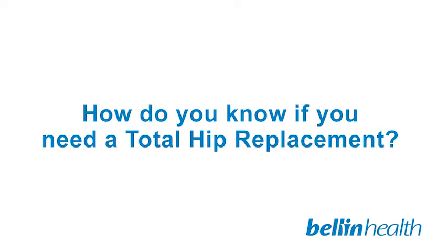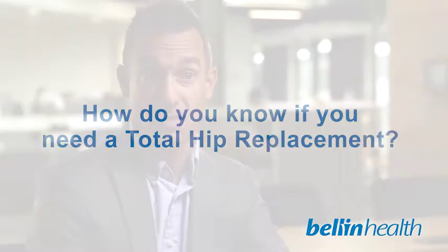Most individuals who have chronic hip pain feel it in the front of their thigh or in their groin. It's usually worse with weight-bearing activities such as walking longer distances and standing for longer periods of time. Typically, once they get off their feet, they have less pain.